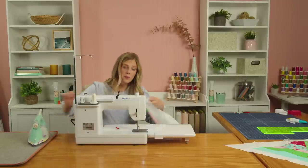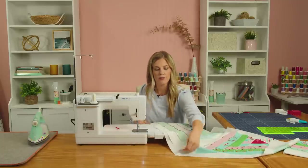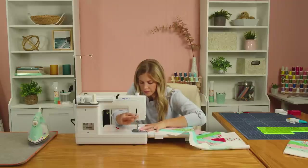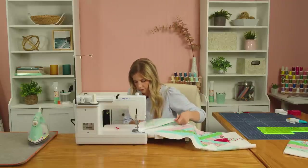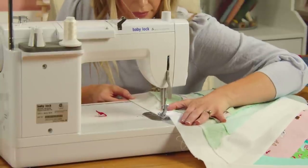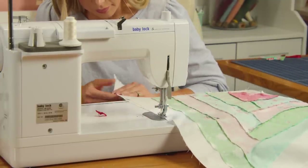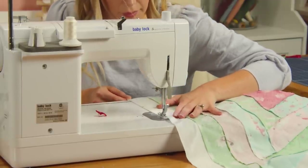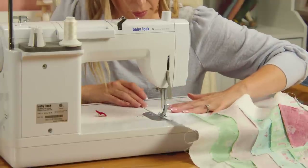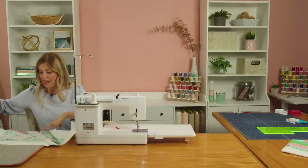Now we're going to add one more triangle to this half — I've got this guy right here. Same thing, we're just going to fold it over and stitch it down.